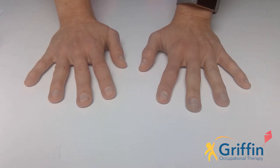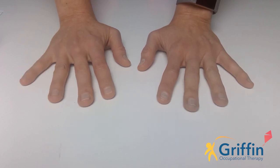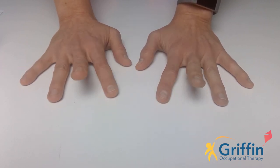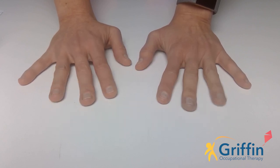Now let's see if we can do one, two, three, four, five. One, two, three, four, five. One, two, three, four, five.